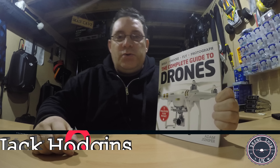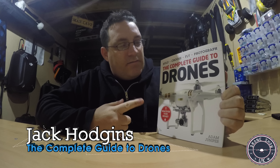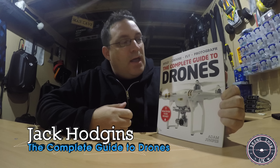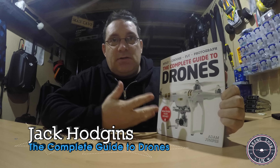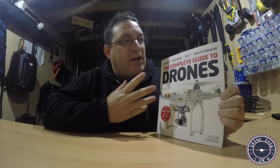Hi there, Jack Jorgans, welcome back to my channel. We're talking about a book I found today called The Complete Guide to Drones. I found it in my local Maplin store and basically wanted to take you through it. I had a quick glance at it, flipped through the pages and thought, I'm going to buy this. This is a great source of information.